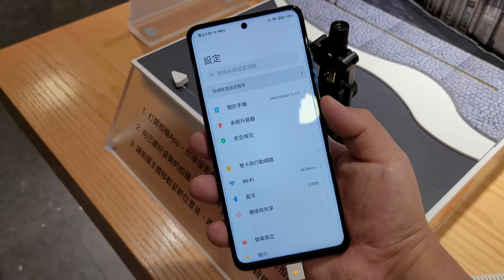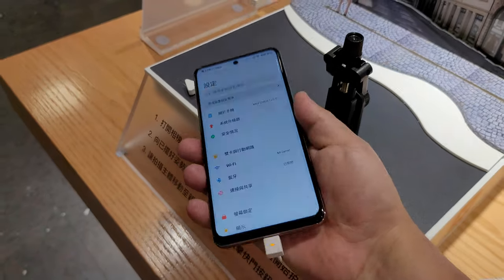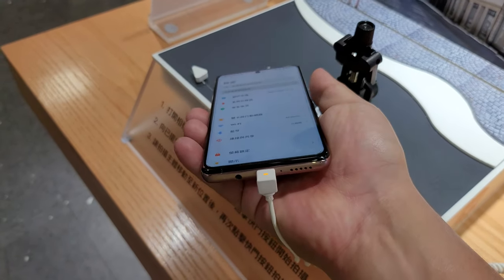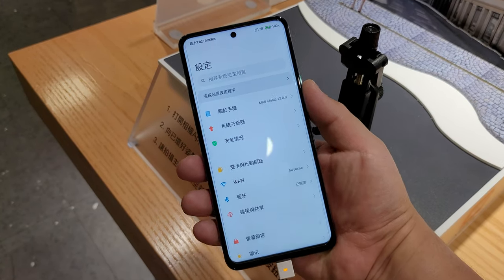And audio is the other thing I'm a bit nervous about. I don't think this has dual stereo speakers. There you see — single bottom firing. But we do have a 3.5 millimeter headphone jack, which is good as well.